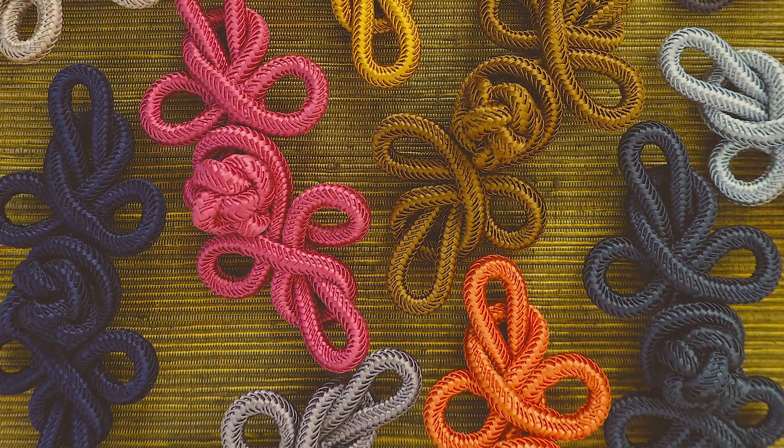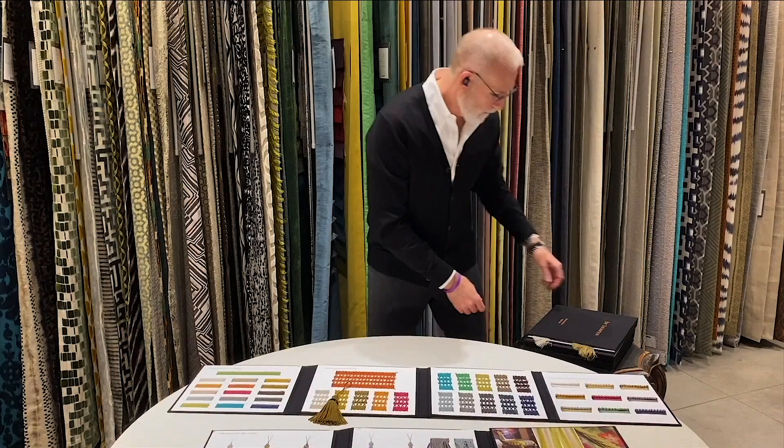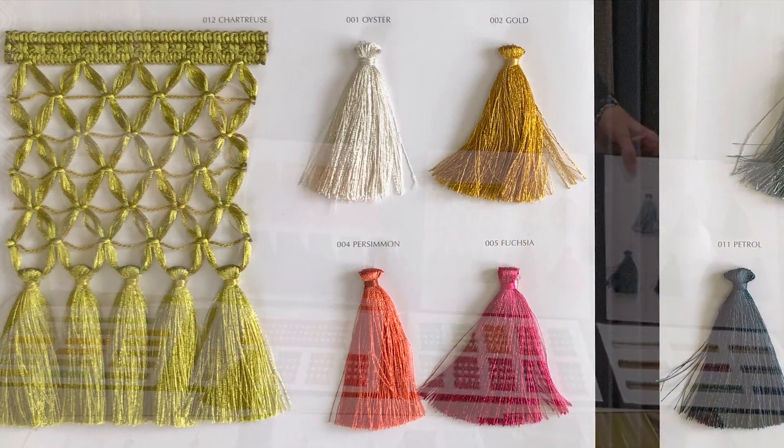And then a beautiful collection of frogs — the dimensions are the size of the cord shown — again in an array of colors, perfect as an additional adornment for any piece of upholstered goods. Also in the collection, she has created a stunning bullion fringe, or Ornamenta cut fringe, in a wide range of colors.